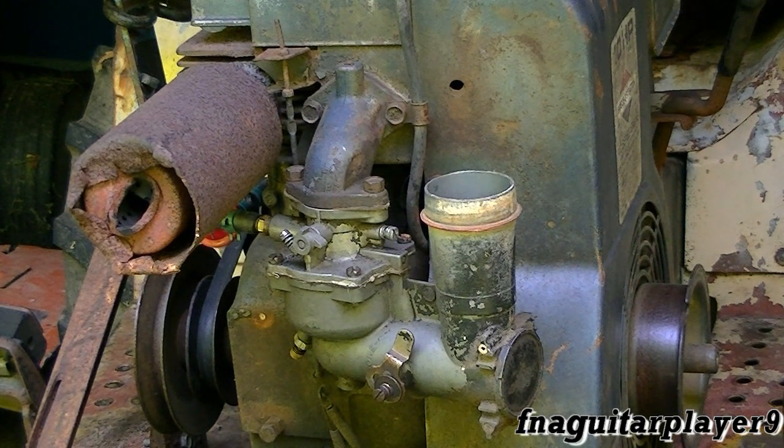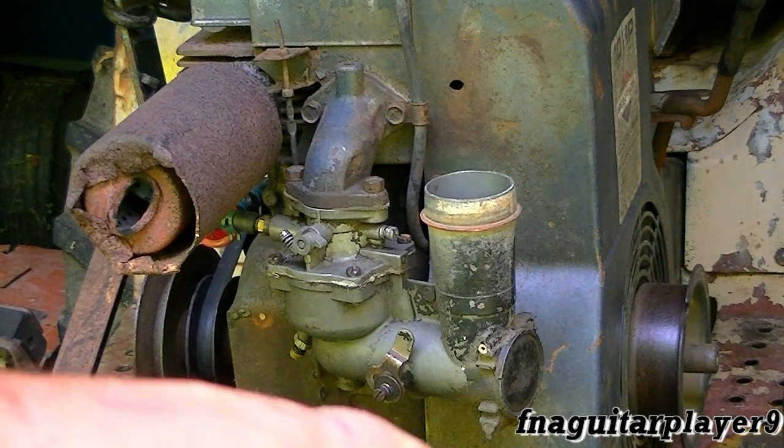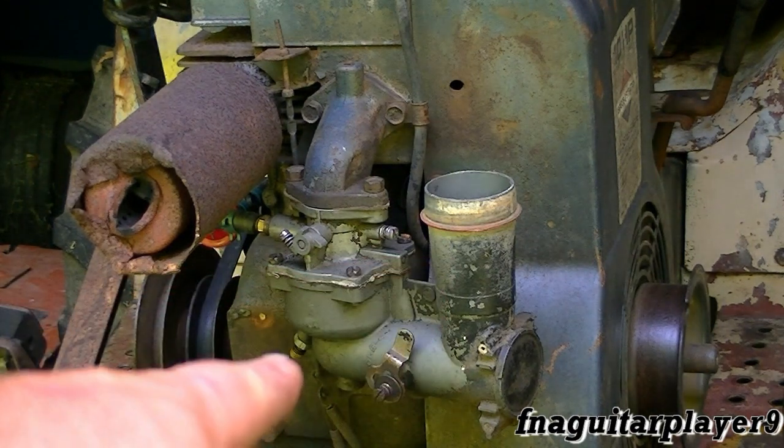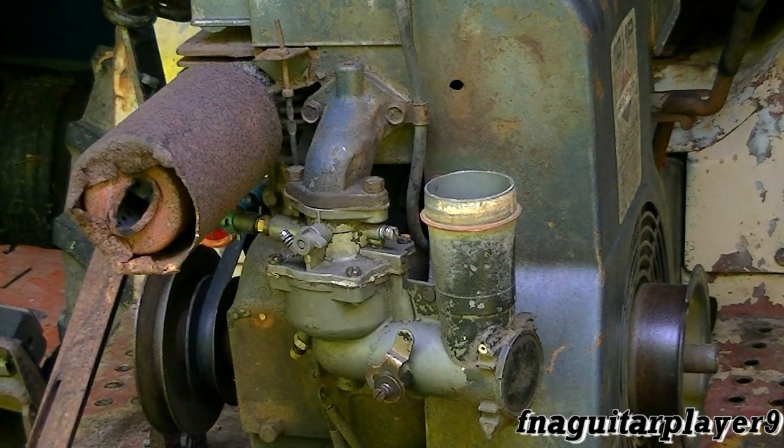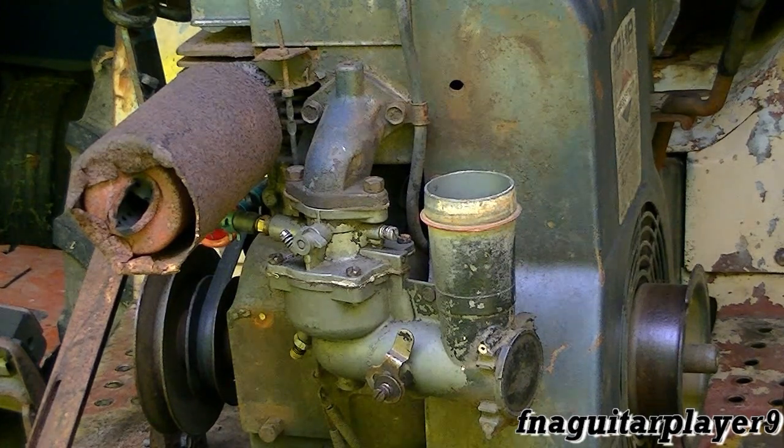This is the old Briggs and Stratton updraft carburetor. They call it updraft because the air and fuel mixture goes up — that's a lot different compared to other types of carburetors Briggs had. I'm also going to talk about the aftermarket carburetors you can find on eBay real cheap.